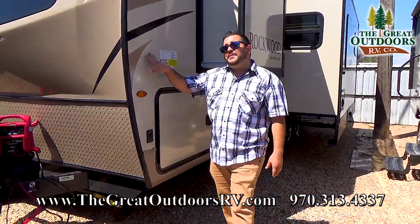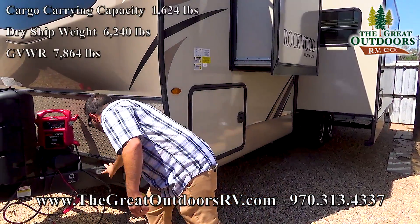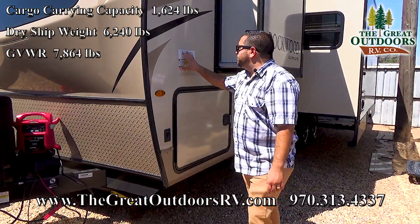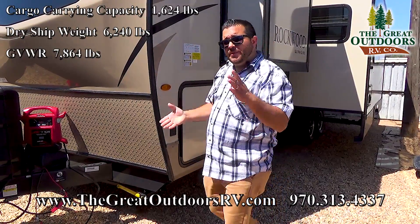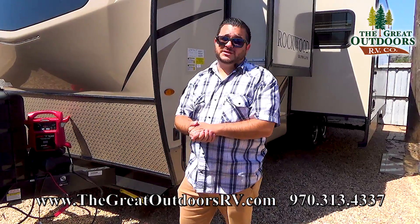Let's go ahead and see how much this coach weighs because it is going to come in a little bit heavy. The dry weight on this is 6,240 pounds with a full GVWR of 7,864 pounds, giving you about 1,600 pounds or so of cargo carrying capacity that you can carry on this coach.